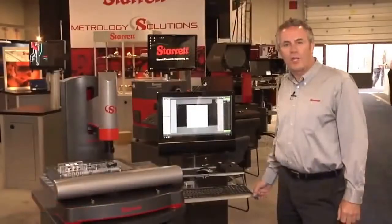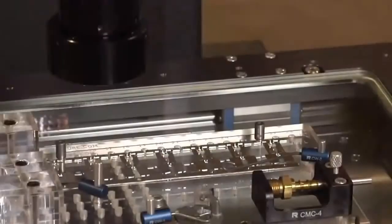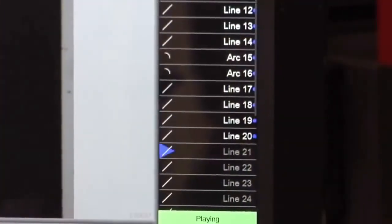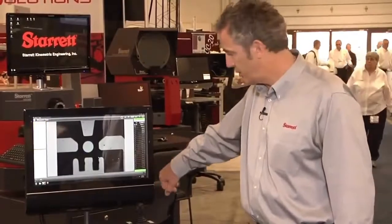The AVR300 uses the M3 measuring software. You can see how quick and simple the program runs — it's moving to position, targeting points, measuring lines, constructing distances. Down the right here we can see all the measurements that we've taken. Very quickly we're taking 32 dimensions.